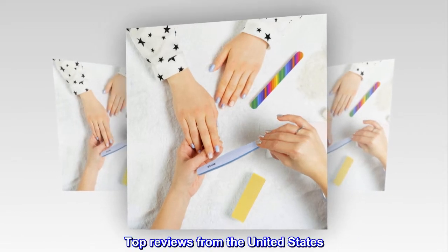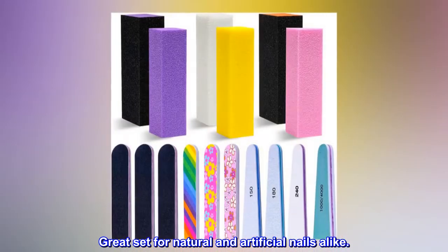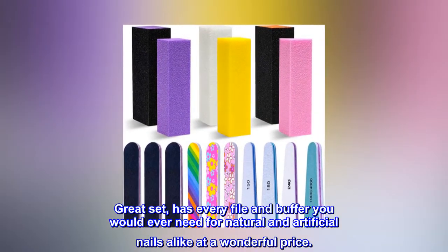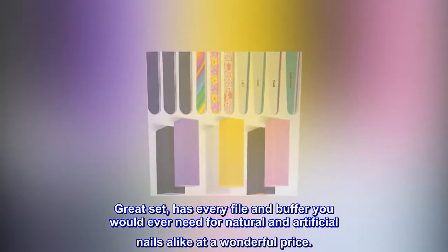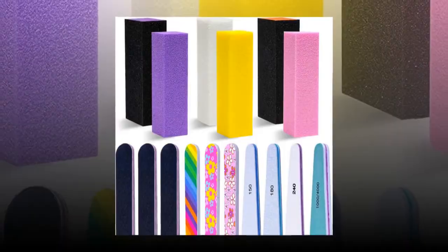Top reviews from the United States. Great set for natural and artificial nails alike — has every file and buffer you would ever need for natural and artificial nails alike at a wonderful price. Thank you.